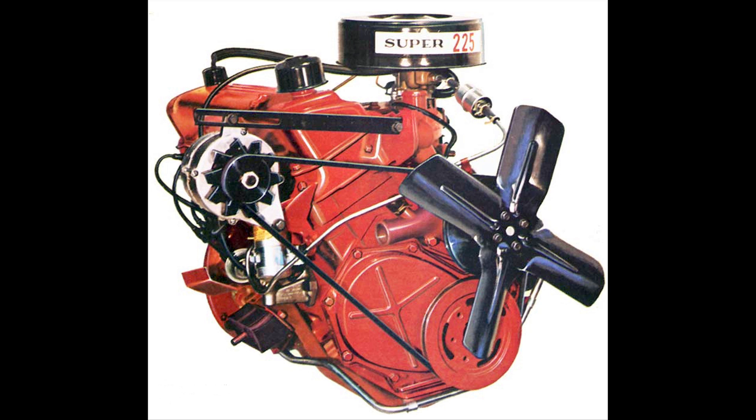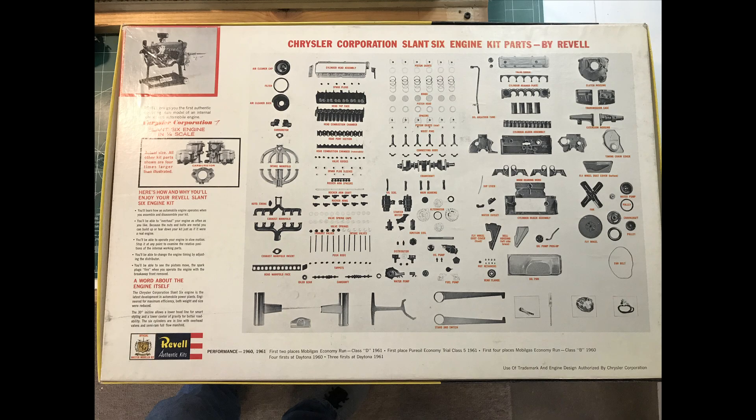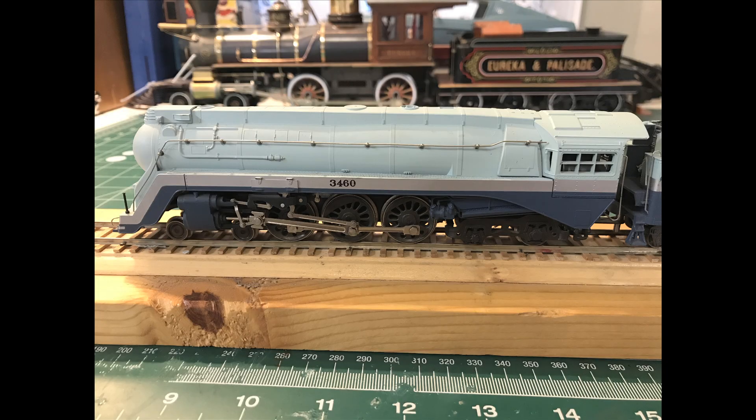If you watch 'The Model That Never Was,' you'll find that the way they made this kit is fascinating: Chrysler actually gave them a Slant Six engine and a hundred thousand dollars to go along with it to do the tool work. They dismantled the engine and then pantographed the actual parts. Normally you make a plastic model kit by doing all the prototyping three to four times normal size. For example, Rivarossi, whose model locomotives we've looked at many times, did their original pattern work in 1:29th scale so they could pantograph it down to the European equivalent of O scale.